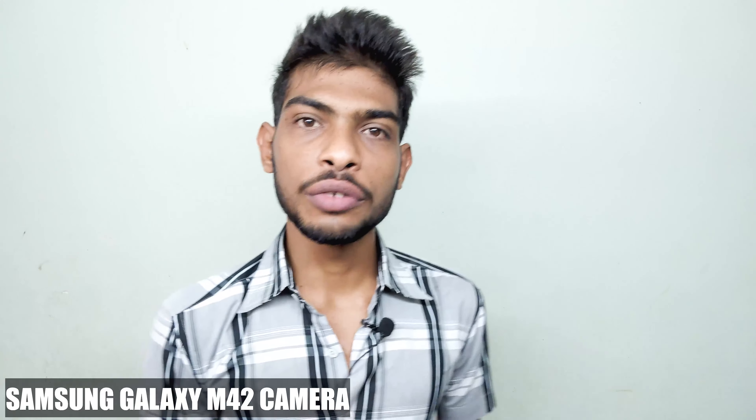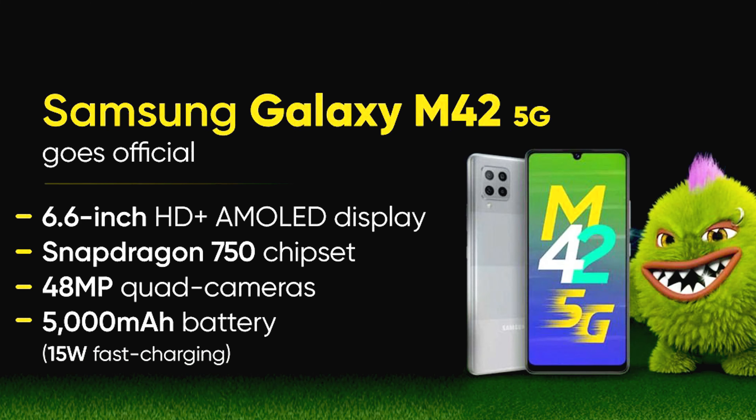So guys, the Samsung Galaxy M42 5G has good pricing, processor, and display. It has excellent specs overall. However, a drawback is the display quality — it is only 720p, and at this price range a full HD display would be expected. Let's see if Samsung addresses this.